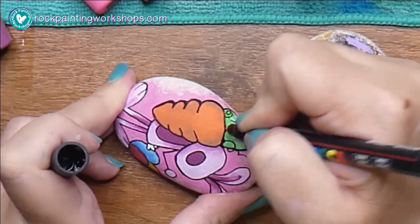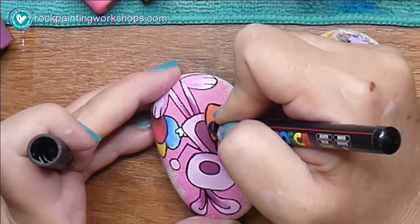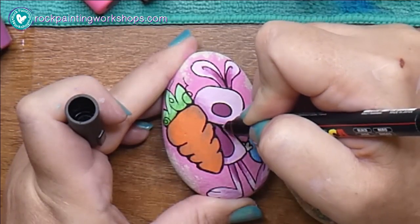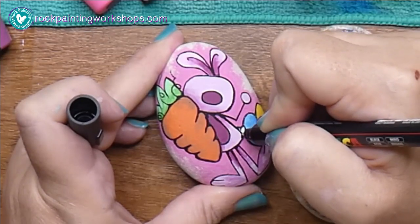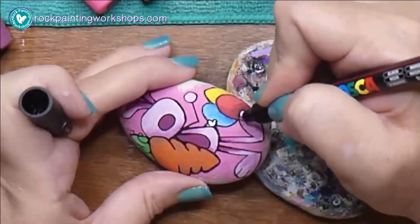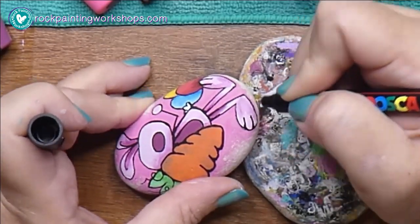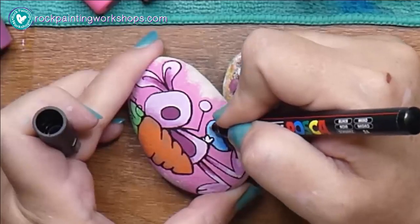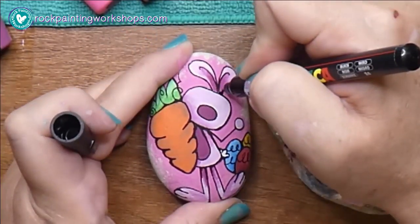Here I'm just adding extra black into the edges, emphasizing that little bit of shadow going in — just making those little dark areas. And I always put the decorations on the eggs, and I always add my face details in with the black as well, so we've got the mouth and the little eyes.